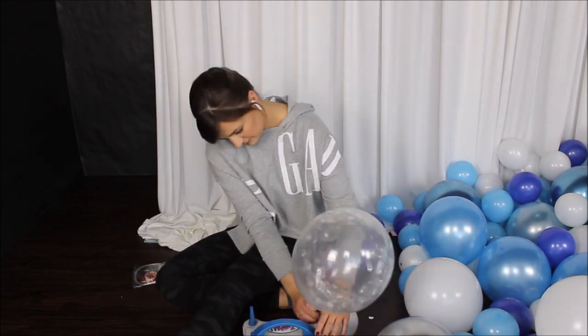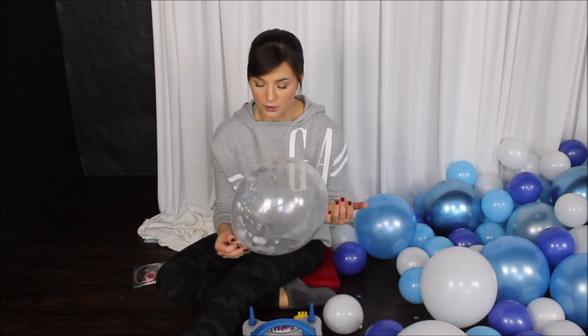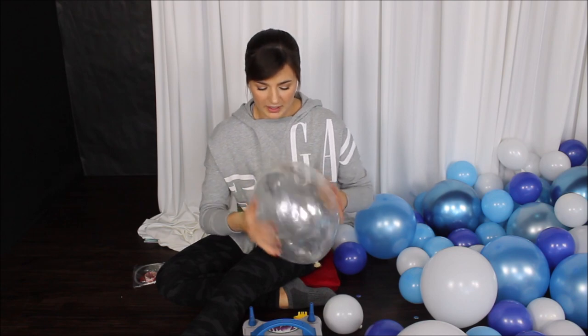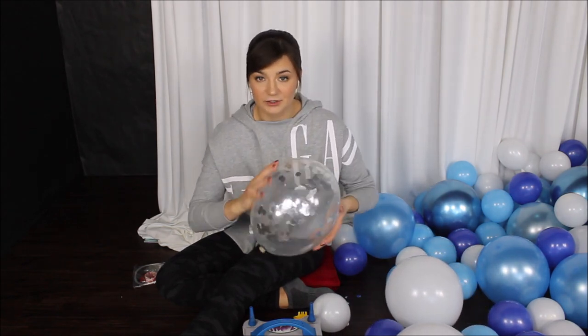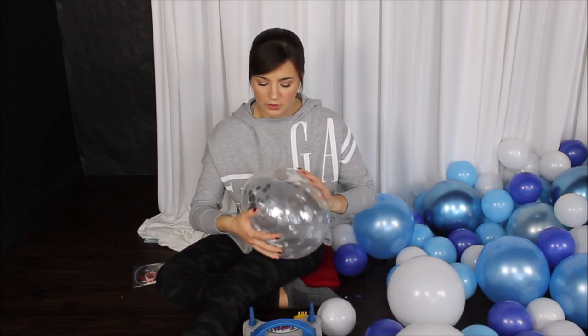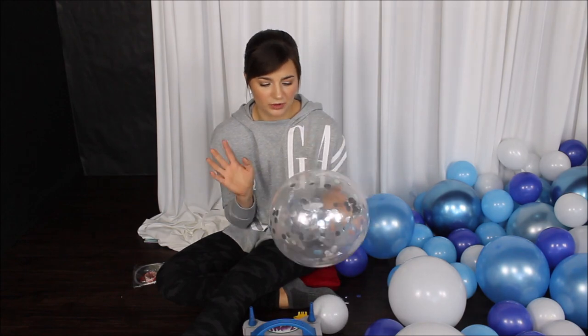Let me quickly show you what I do with my latex balloons. Blow your balloon up, then use the balloon tying tool to tie it. Now I'll show my favorite way to static all the confetti inside your balloon. I simply take my hands and rub all over the balloon — that creates static and the confetti starts to stick to the walls. Give it a shake, rub some more. You can use a paper towel or towel, but be careful — they can leave white foggy marks and make your balloon look scratched. Hands are the best.